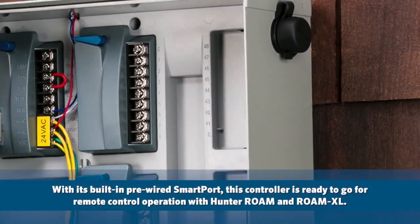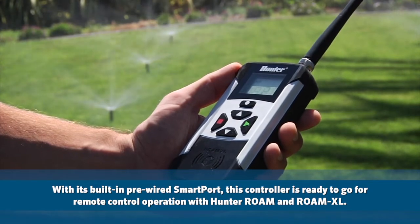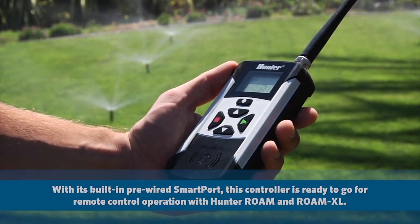ICC2 includes a handy wallet-sized reminder card that shows the location and basic operation of each of these advanced features. With its built-in pre-wired smart port, this controller is ready to go for remote control operation with Hunter Roam and Roam XL.